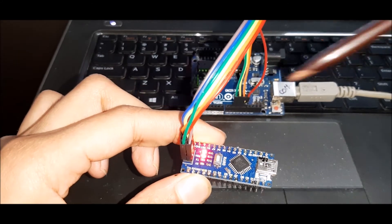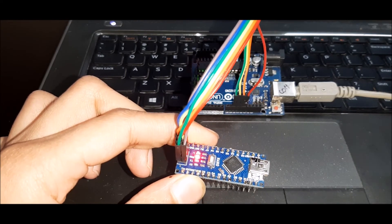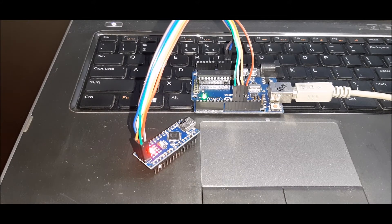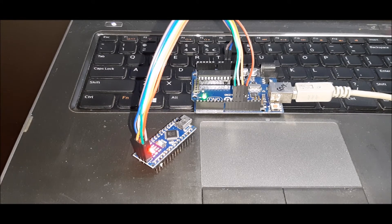You can see the default LED blinking every one second as specified in the code. This method can also be used if you don't have a bootloader. The bootloader is a small piece of program that runs whenever you turn on the microcontroller and waits for a new program to be uploaded from the Arduino IDE. This is essentially a way to bypass the bootloader.